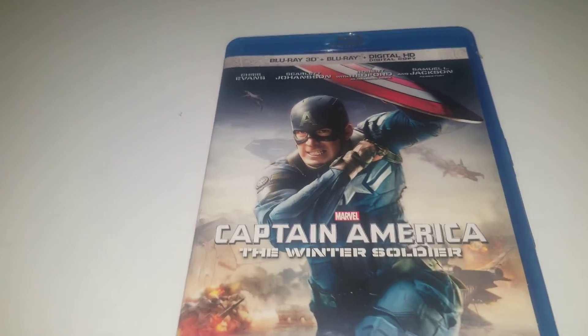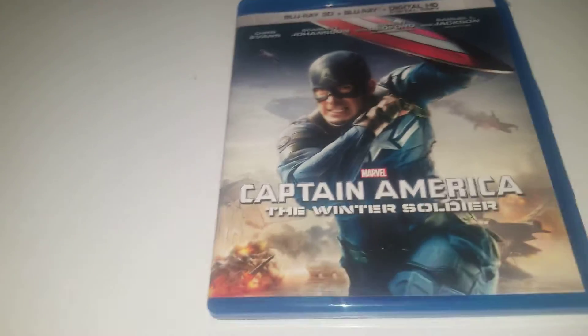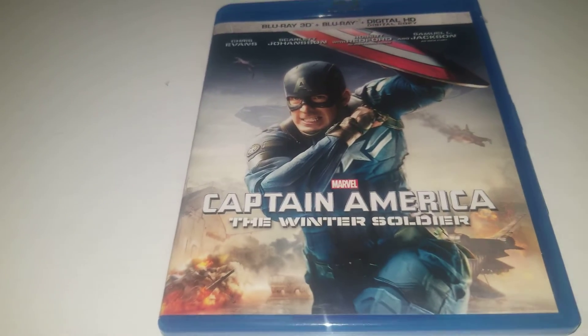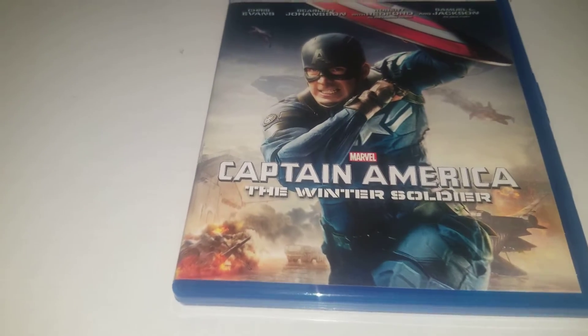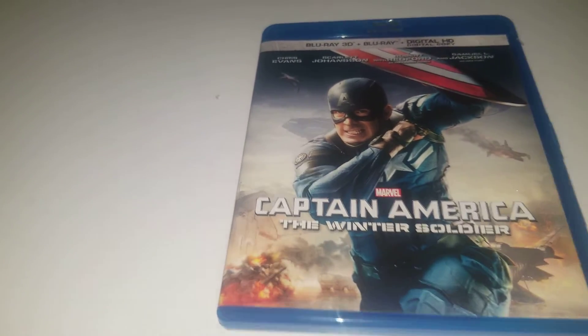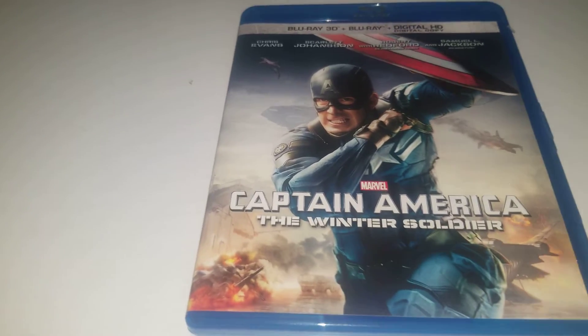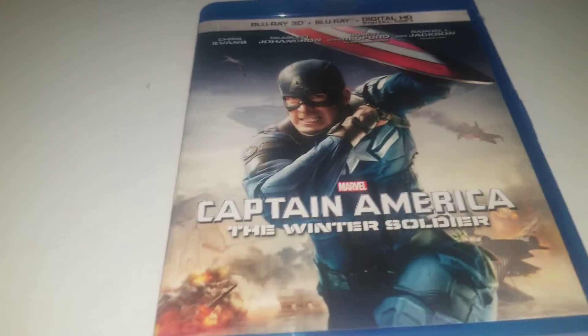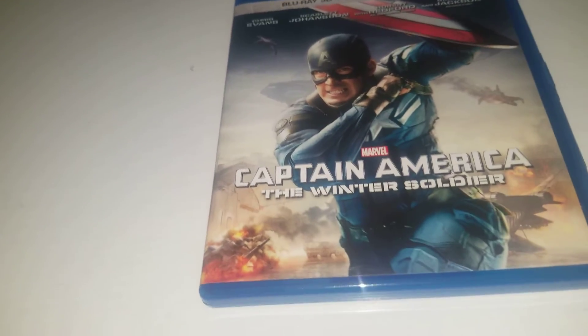Now for a quick movie review — I love this movie. I think it's super cool and awesome. This movie really made Captain America cool. I think he was good in the first one, and Avengers 1 was probably his weakest movie. But this one really made him an amazing character. I think this is the movie where everyone fell in love with him.